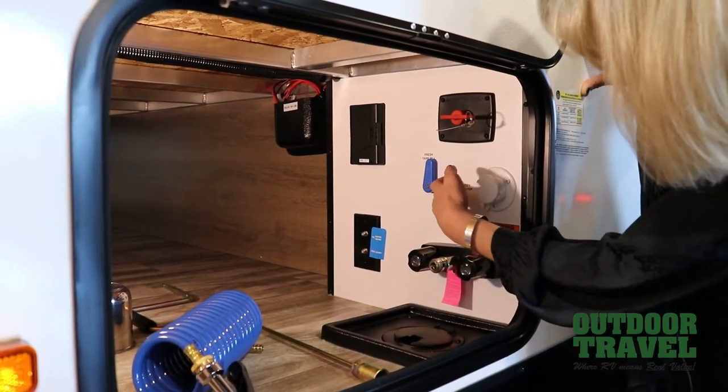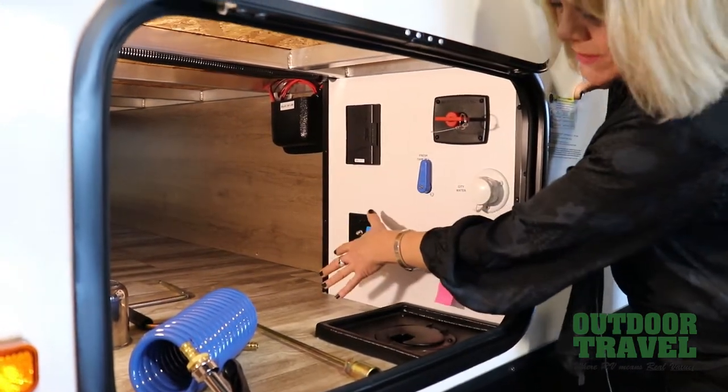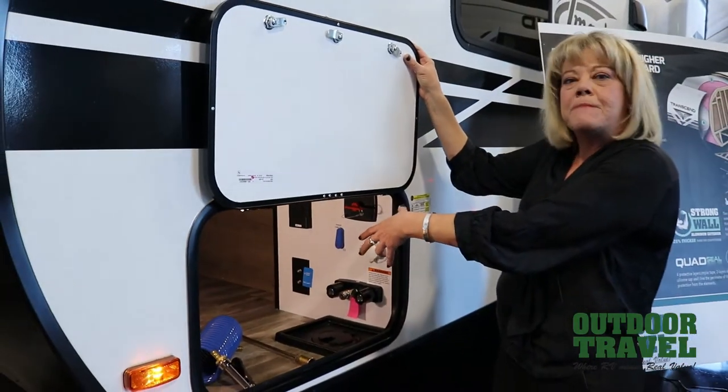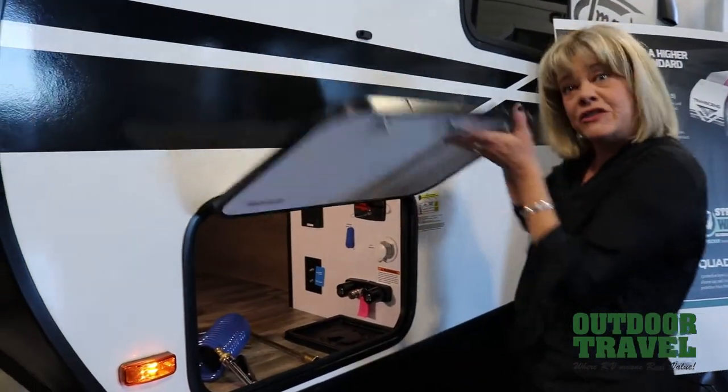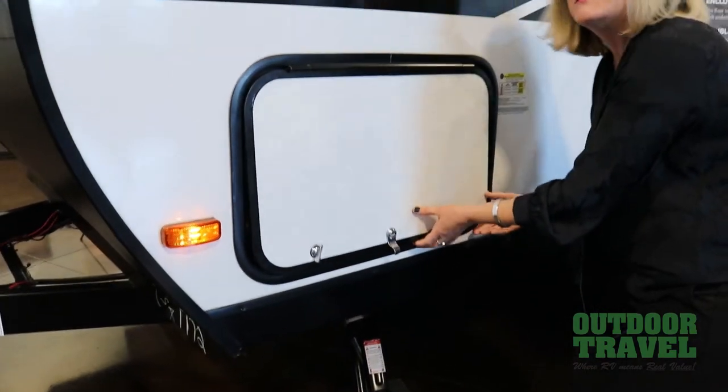Your tank fill, your city water pressure, your battery connection, some electrical for you too, and your cable connections. No cords have to run outside of the unit, and you can close a compartment door and everything is going up and nothing's exposed.